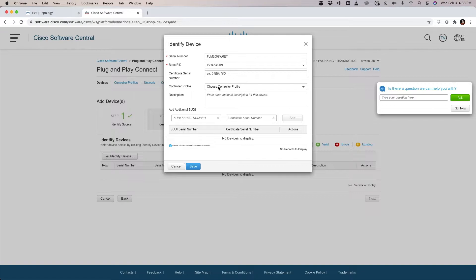We'll now select the controller profile we're going to be using — in my specific lab that's going to be the SD-WAN-lab controller profile. We have an issue where we need to tell the Plug and Play portal how to identify this specific physical endpoint.